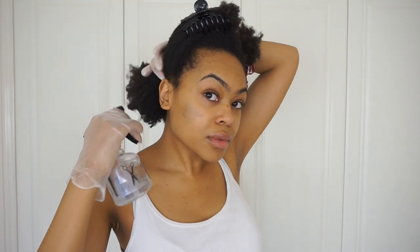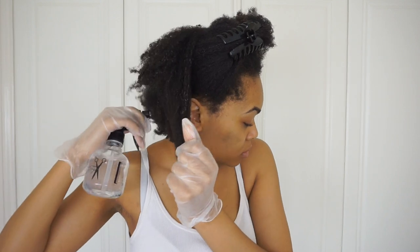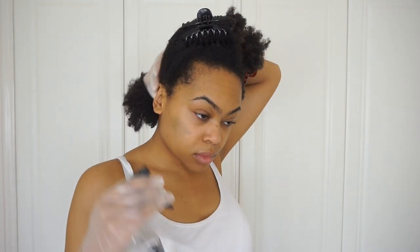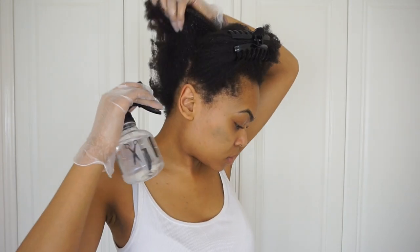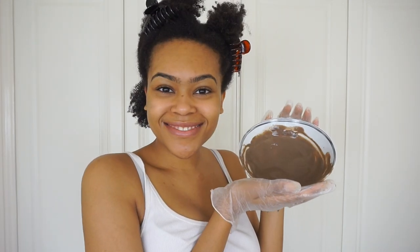Working with my hair in sections, I'm using gloves for no other reason than they provide a lot of slip. I'm spritzing my hair with water just to get it nice and pliable so that the clay applies nice and easy. You don't have to saturate the hair but do get it nice and damp. Then I'll split off even smaller sections, take clumps of clay and apply it directly to the scalp and down the hair.